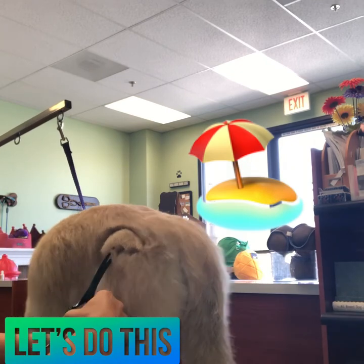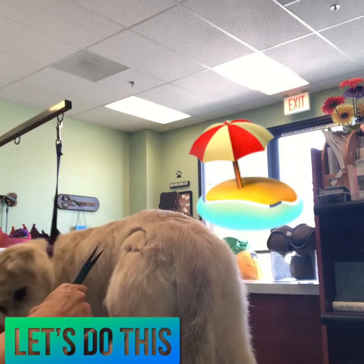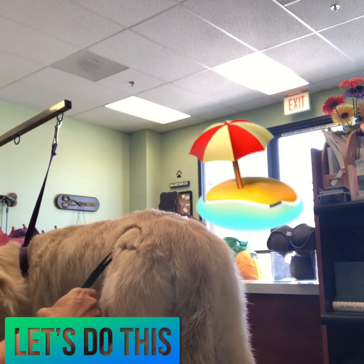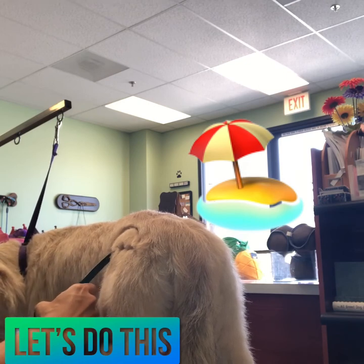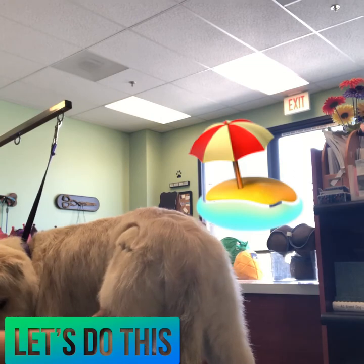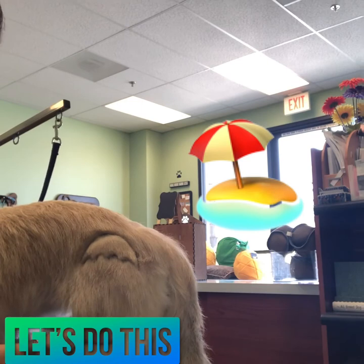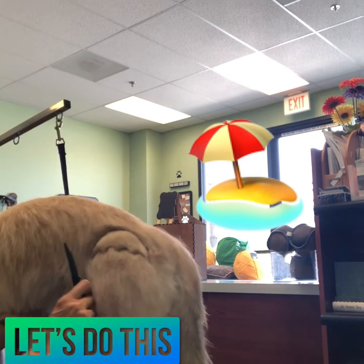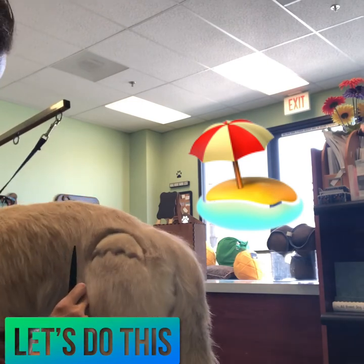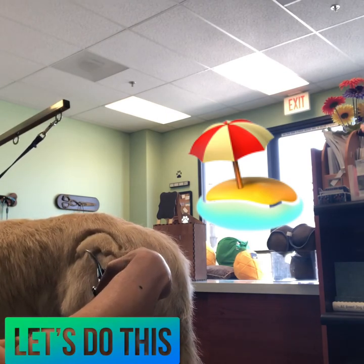I'm going to take my comb, clear out all the fur, and go back in with my scissors to set and define those lines. I hope you guys enjoyed seeing this little tidbit of my creative grooming — as you can see there's the umbrella, and then I'll go in later to set the stand and do the color. Thanks for tuning in, see you next time!